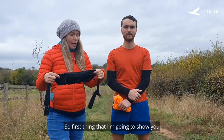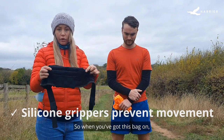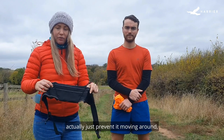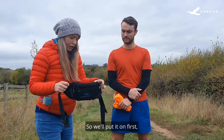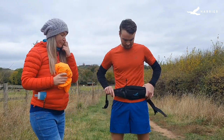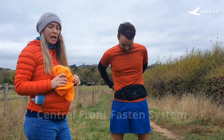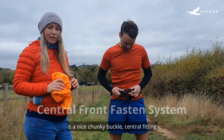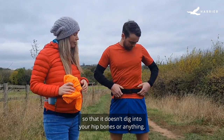The first thing I'm going to show you is the silicone grippers on the back. When you've got this bag on, these little sticky strips actually just prevent it moving around, but it still sits really nice and comfortably. We'll put it on first. If you turn it around — the fastening system is a nice chunky buckle with a central fitting so that it doesn't dig into your hip bones or anything.